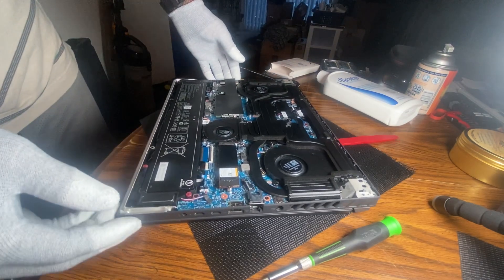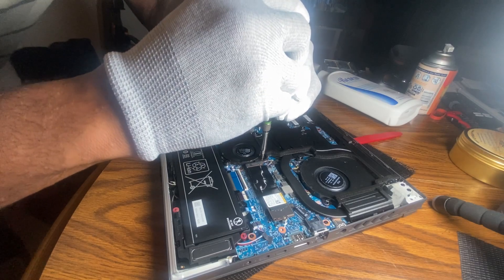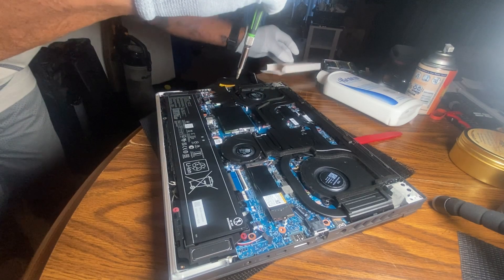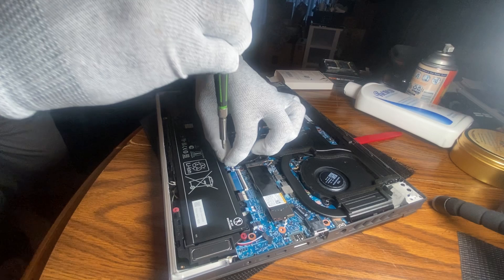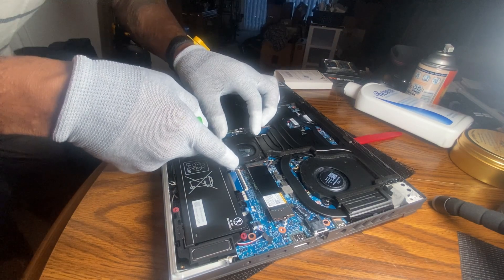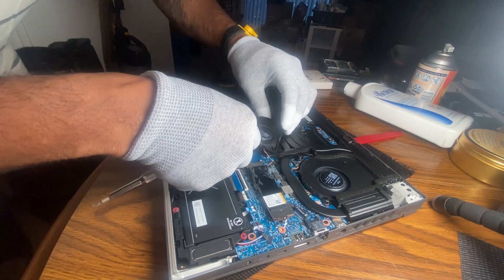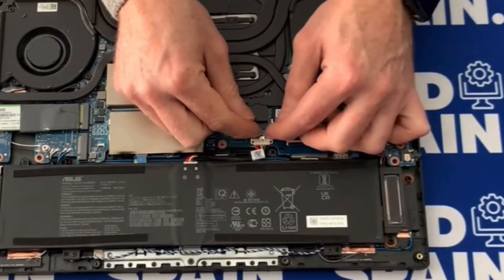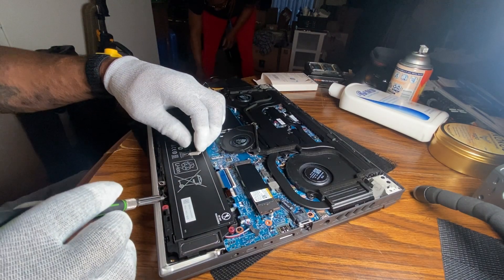Inside this baby you can see — I'm going to disconnect the battery, but in order to disconnect the battery you have to take off this cooling pad. I'm not going to disconnect the cooling pad entirely, I'm just going to set it to the side. I could disconnect it if I want to, but I'll just pop the battery clamp up like that — so now the power is disconnected.